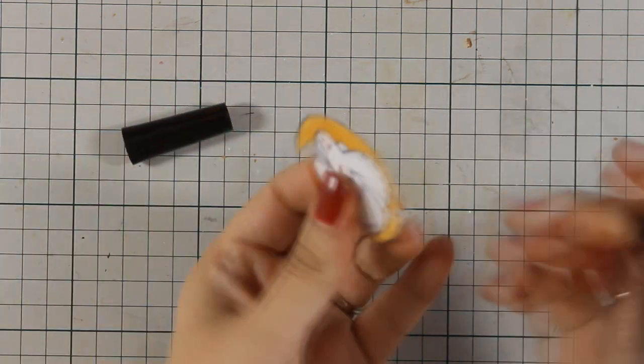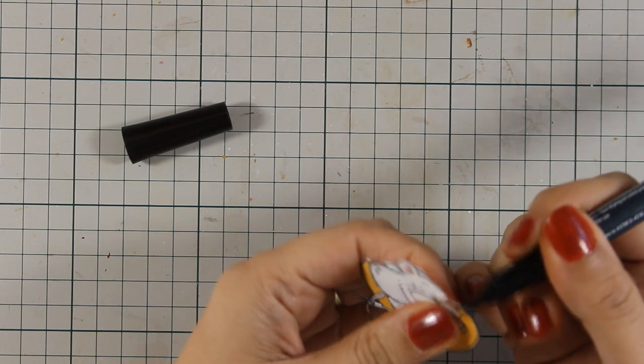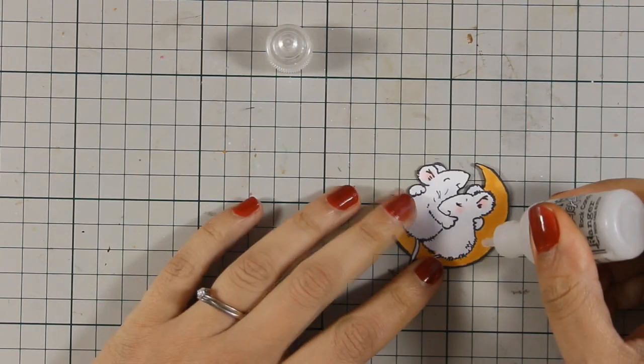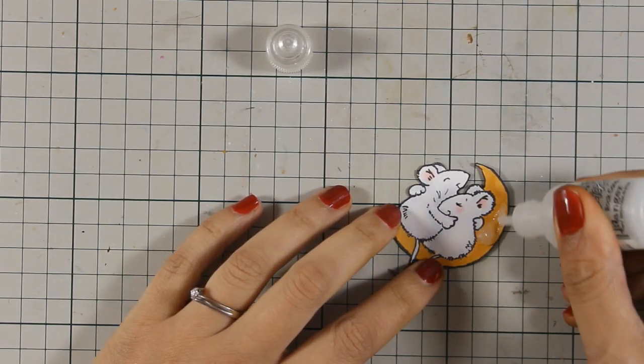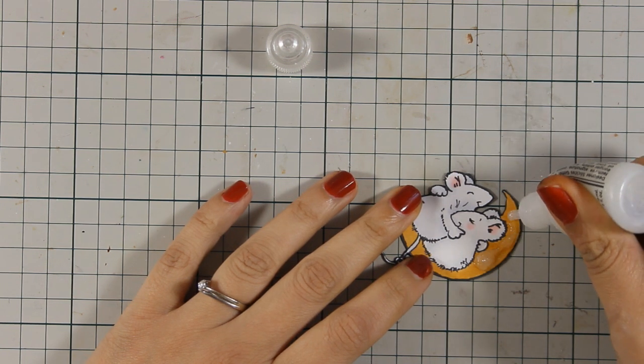I am now cutting out the whole image, and I'm also using a black marker around the edges to get rid of that white edge. This is going to help my image look like it was perfectly cut out.